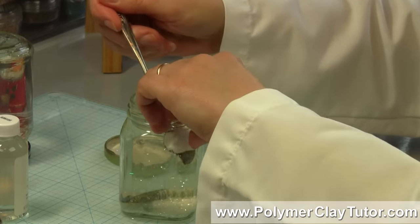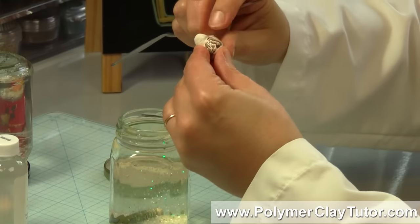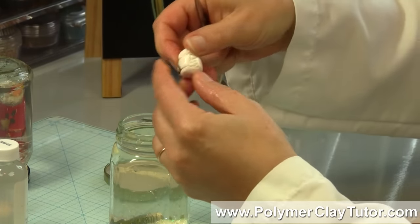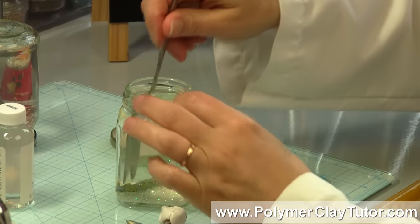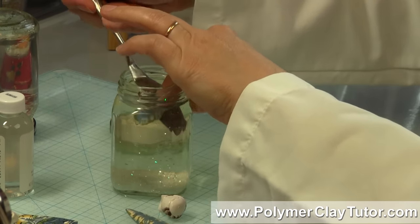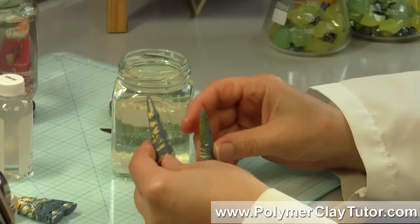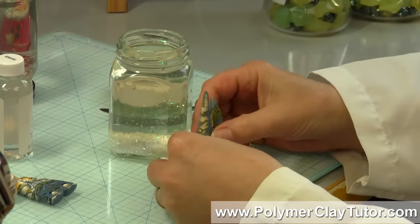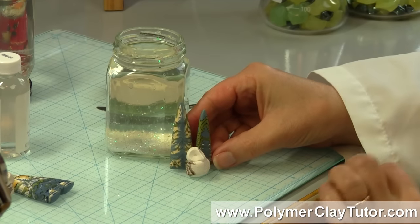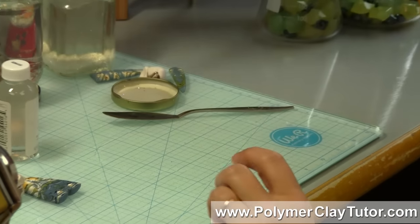They haven't gotten sticky or weird. I can feel — yeah, they feel fine. They're not scraping up or anything like that, they're not softening. So now I can feel pretty good about making a snow globe that looks really cute. Aren't these cute? I think they would make a real cute little scene of some sort — I'll have to think about that. In another video we'll probably make a snow globe.